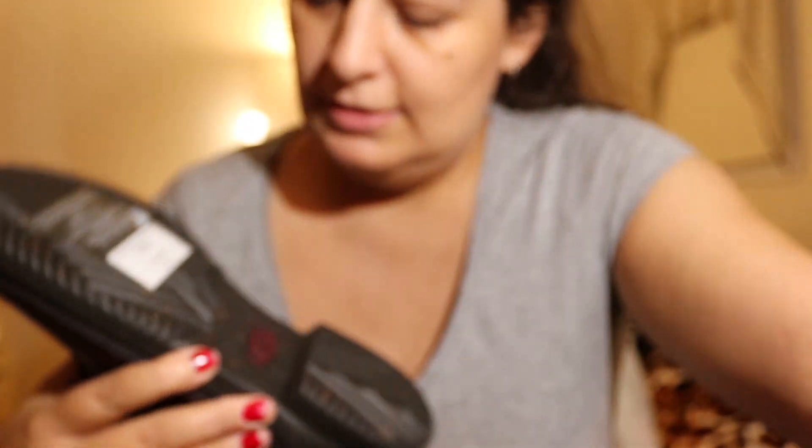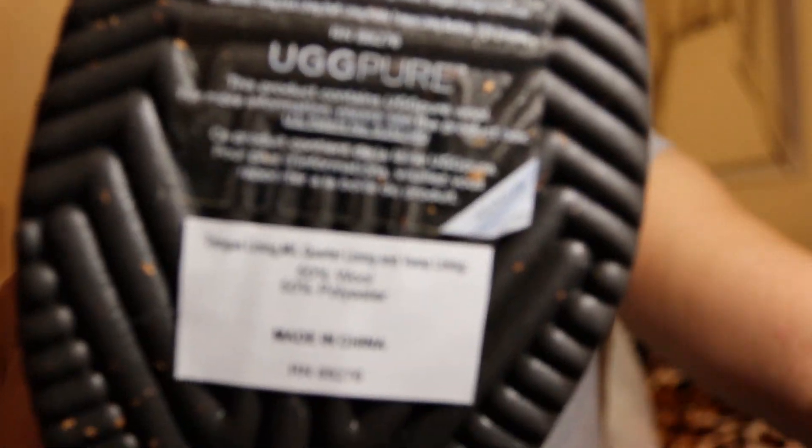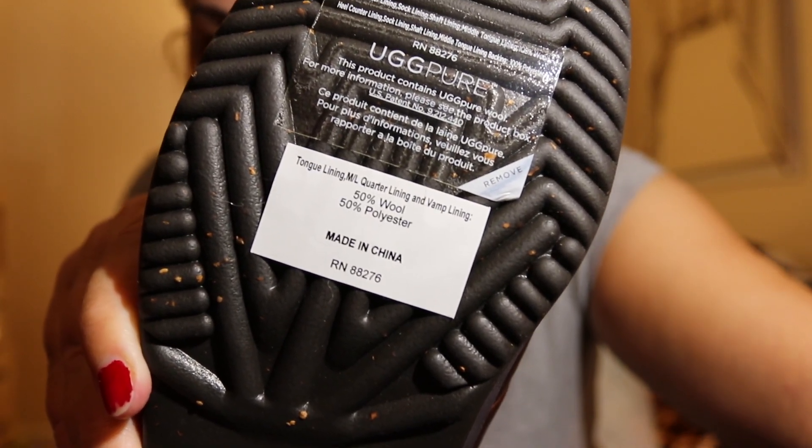There's a nice AG sign here, and they are made in China. The lining is 50% wool and 50% polyester, and this product contains AG pure wool. For more information please see the product box.